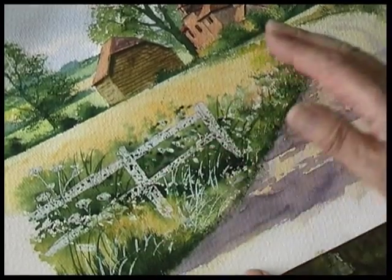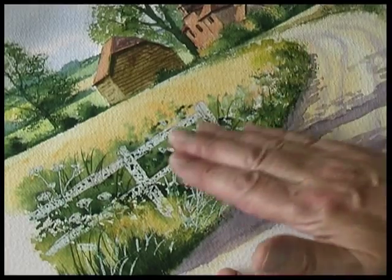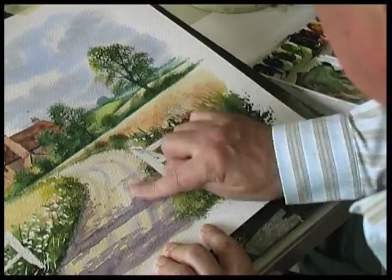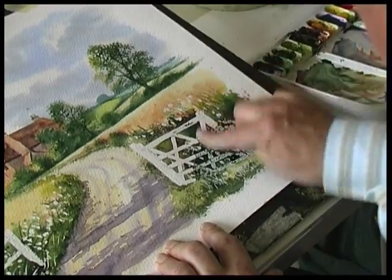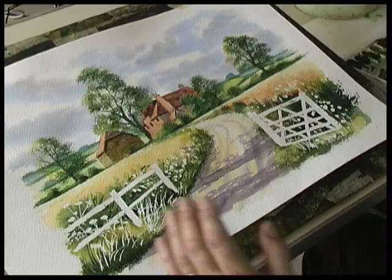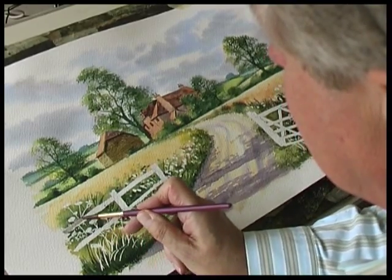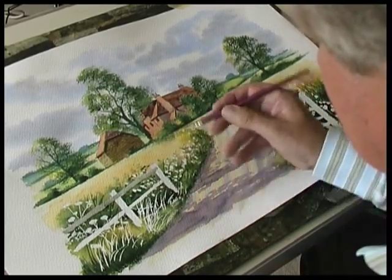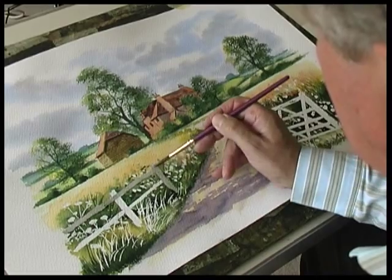Just make sure the paint is dry. A top tip: to check if the paint is dry, don't touch it with your fingers — just rub with your fingers and it peels off. The flowers in the background — so not too strong. Wash that over the woodwork to get rid of the white.